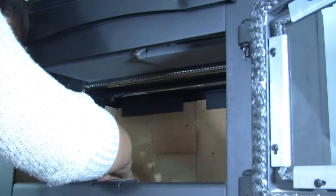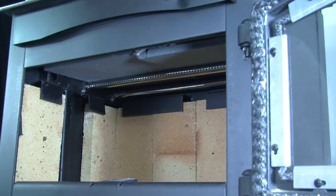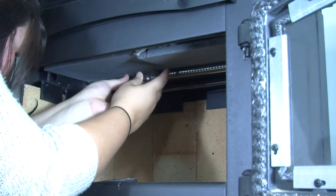Before removing the middle air tube, the side brick below this air tube will need to be removed. You will not need to remove the back air tube at the rear of the stove.